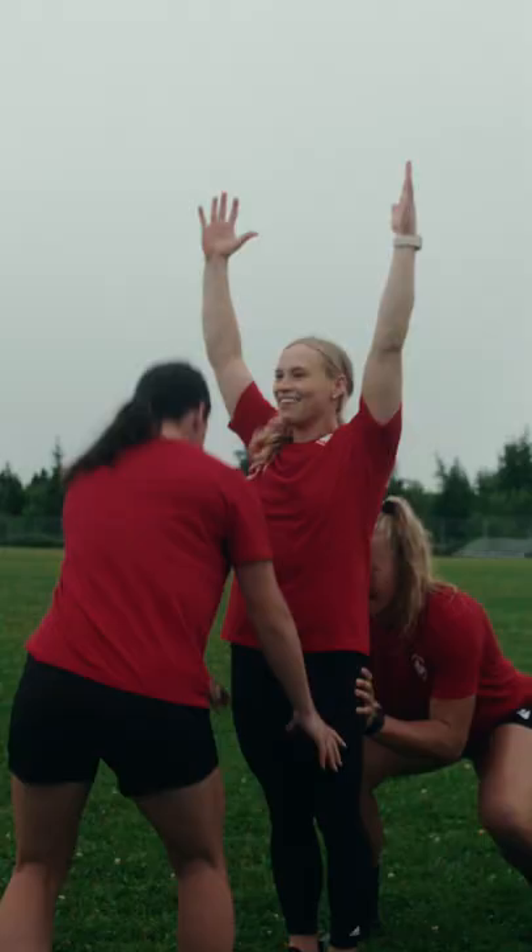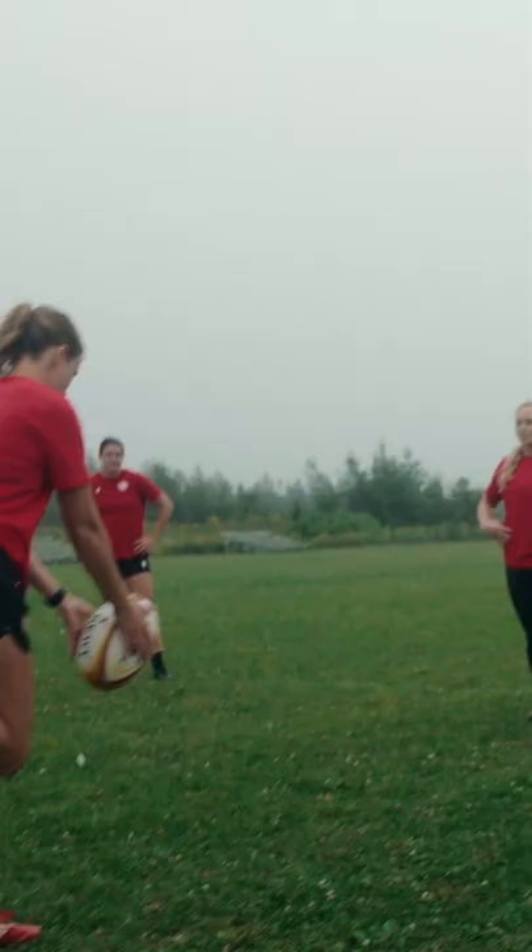Ready? Yes! We crushed it! Okay, let's go!